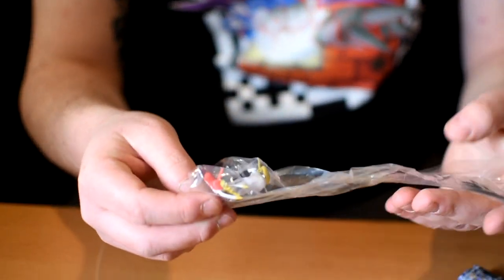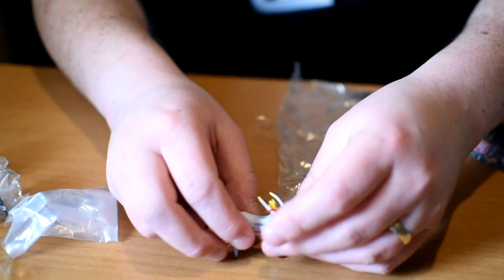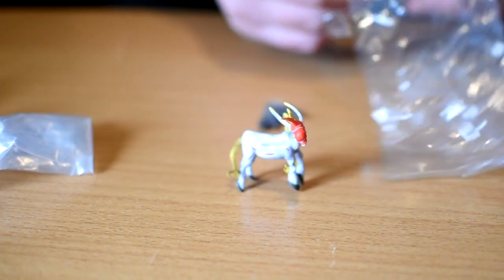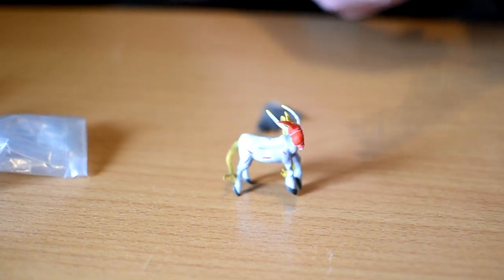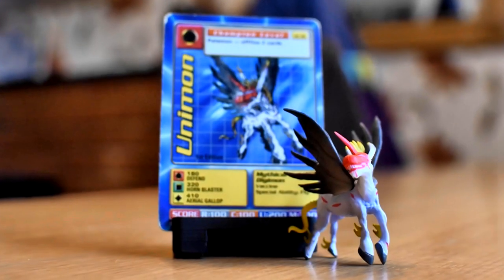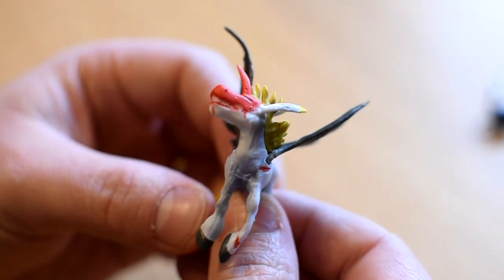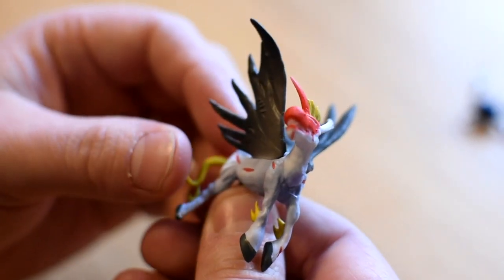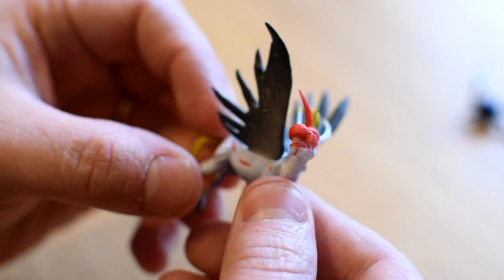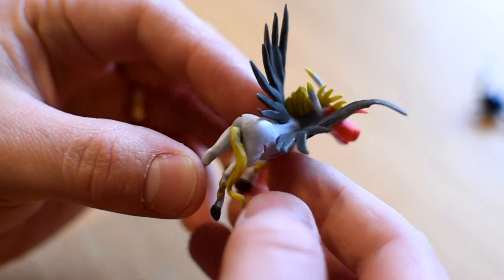Next along, number two: Unimon. Some assembly required again, and quite a bit bigger than I was expecting. Here he is — my little pony, and not one but two wings. Here he is with his original artwork, and again they've captured the pose brilliantly. He's coloured nicely, well detailed, feels really solid. Another quality figure. Ace.